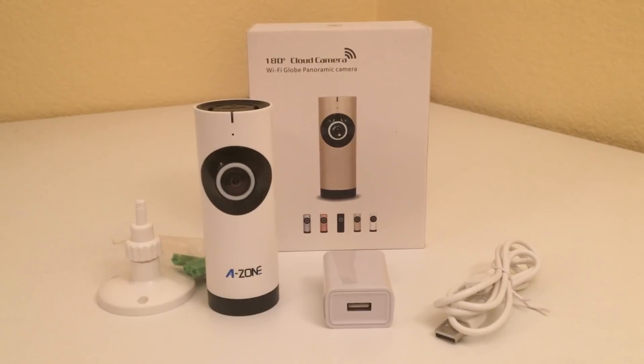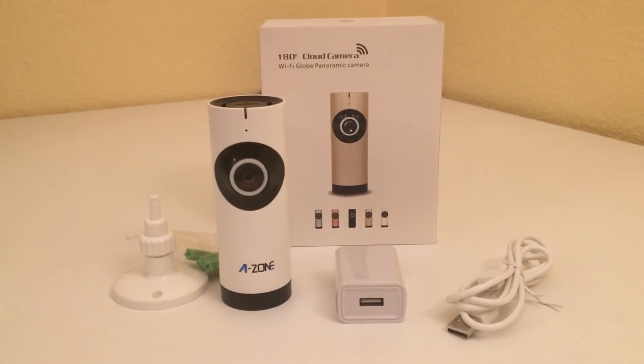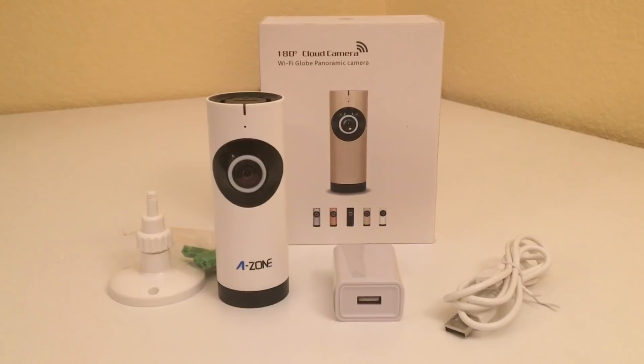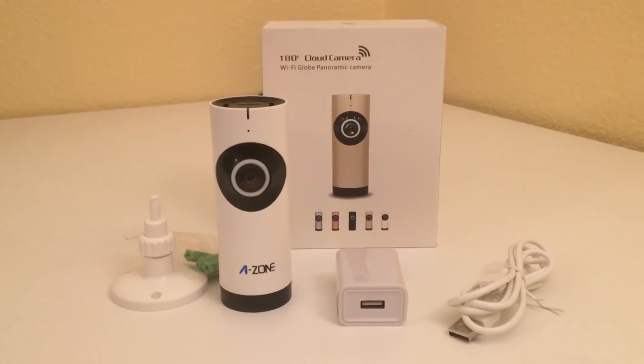That about does it for the A-Zone cloud camera. Link in the description below. It's about $40 on Amazon and as long as you have $40 expectations for a security camera, I think you'll be pleasantly surprised.